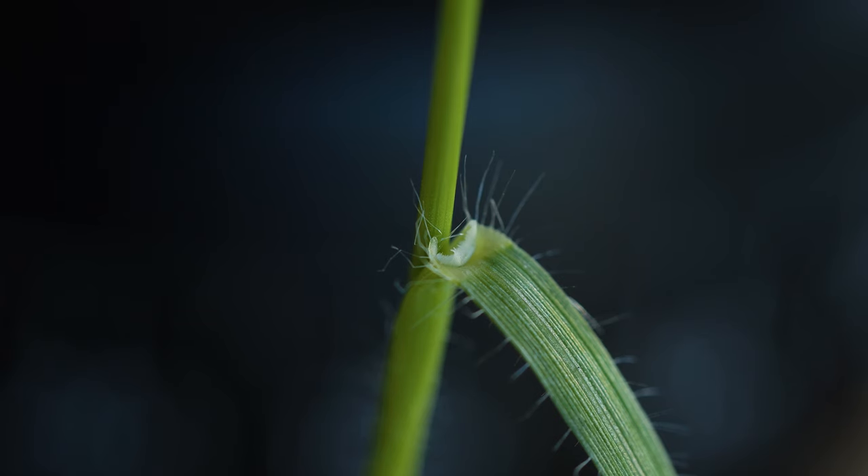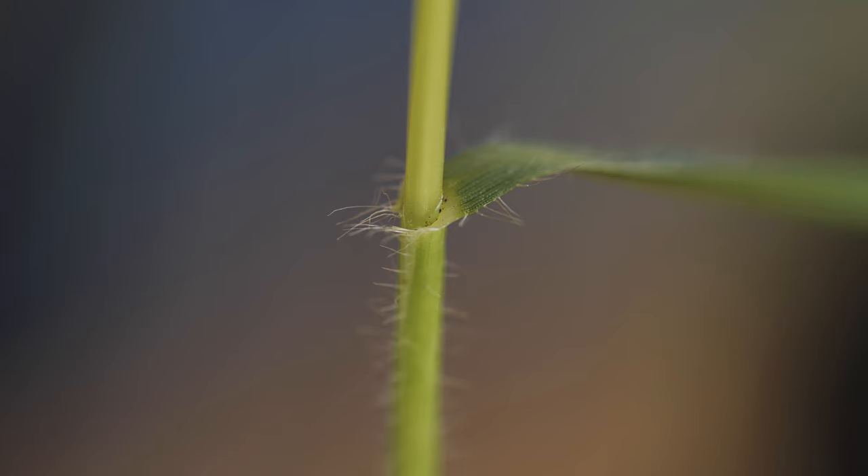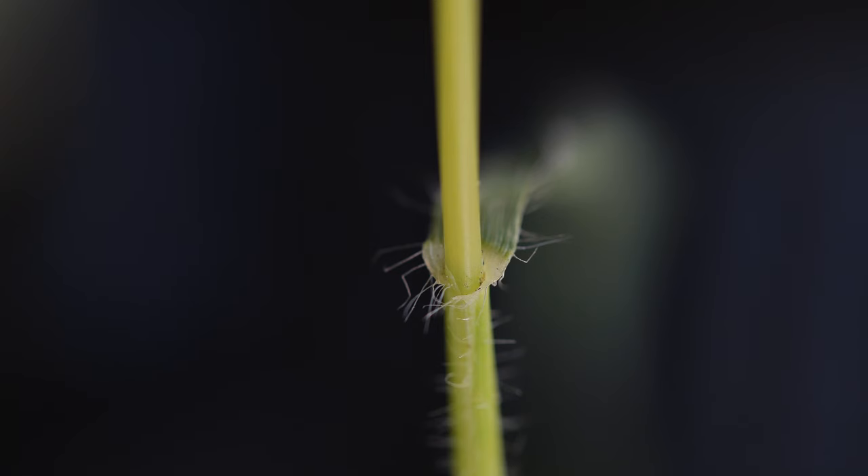Jointed goatgrass has ligules that are short and membranous. It also has auricles, which are small clasping outgrowths just beneath the ligule that clasp the plant's stem. Jointed goatgrass auricles are short and hairy.